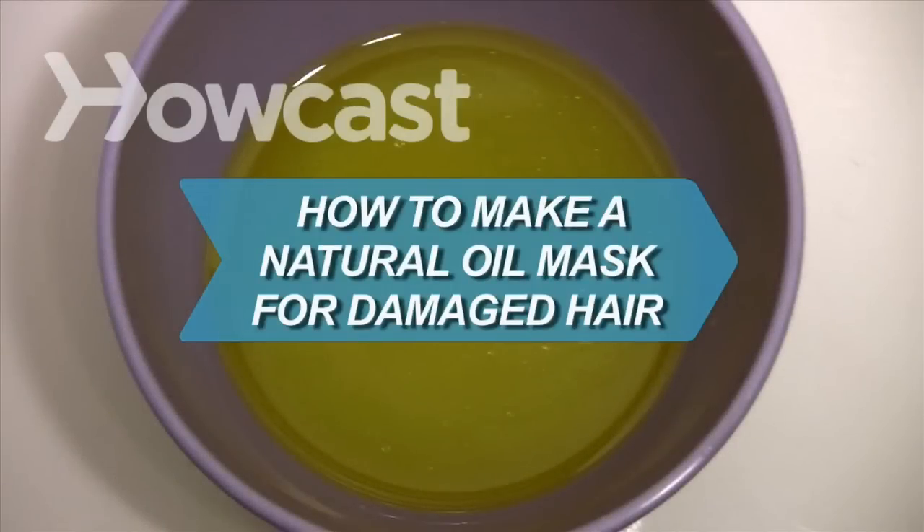How to Make a Natural Oil Mask for Damaged Hair. Turn that dry, damaged hair into luscious locks for less at home.